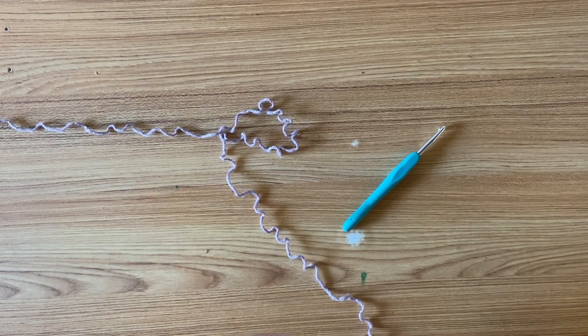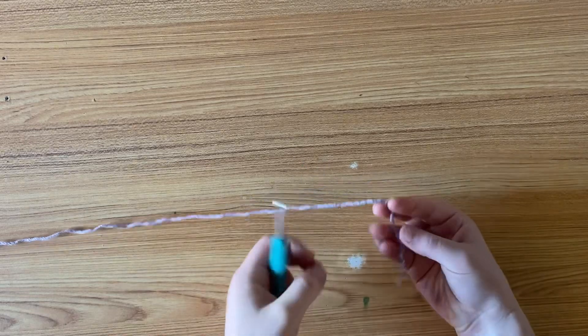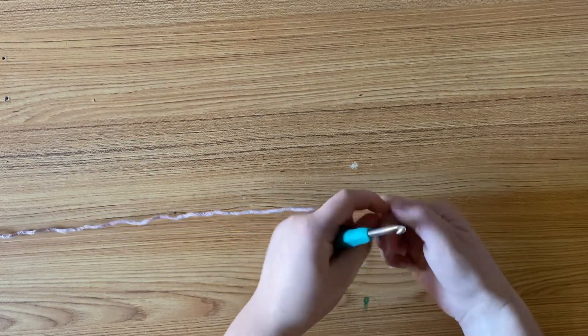To get started, you're going to need a 5.5mm crochet hook and a worsted weight yarn. Begin with a slipknot and a chain of 22.